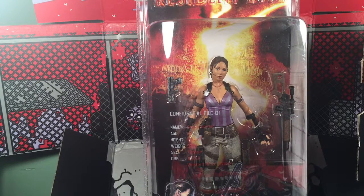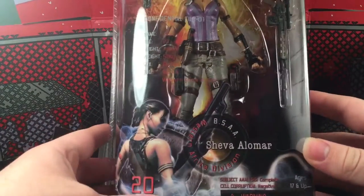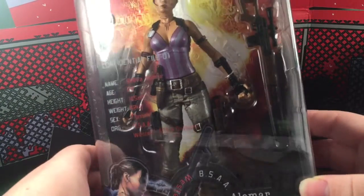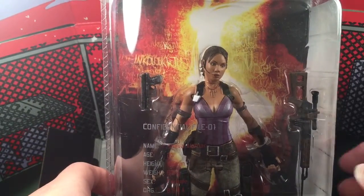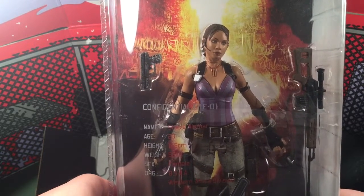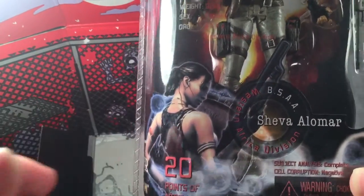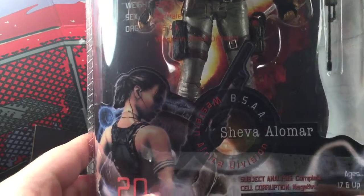Welcome back to the channel. Today I'll be doing a review on the Series 1 NECA Resident Evil 5 figure — Sheva Alomar. Sheva has to be one of my favorite Resident Evil females. I think she contributed a lot to the story of RE5, and I think RE5 is a very good game unlike what everyone says. Sheva was a very memorable character, so I just had to get her.